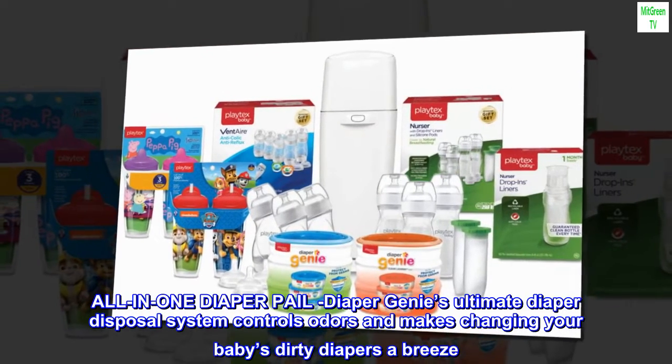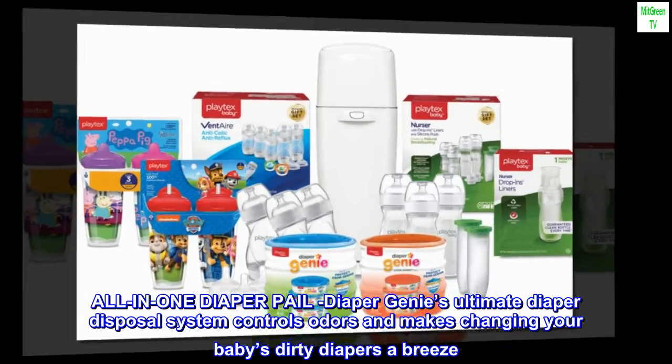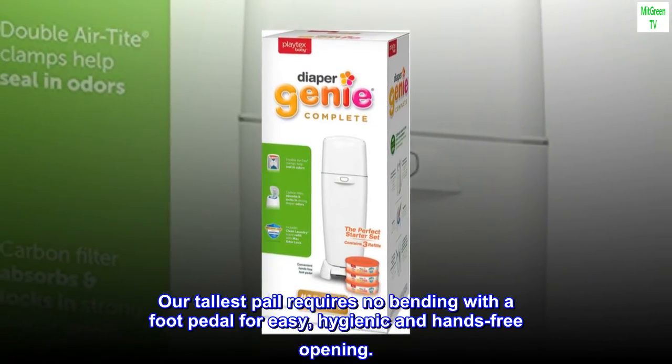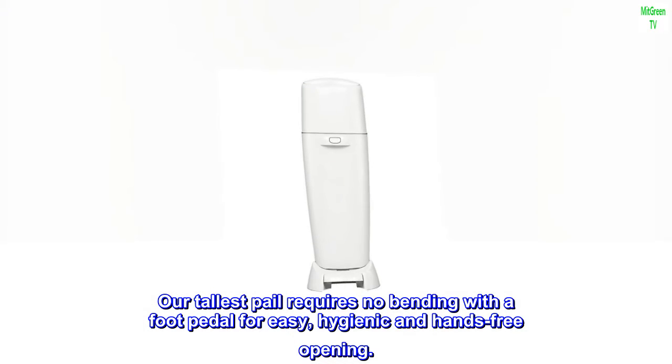Diaper Genie's Ultimate Diaper Disposal System controls odors and makes changing your baby's dirty diapers a breeze. Our tallest pail requires no bending, with a foot pedal for easy, hygienic, and hands-free opening.